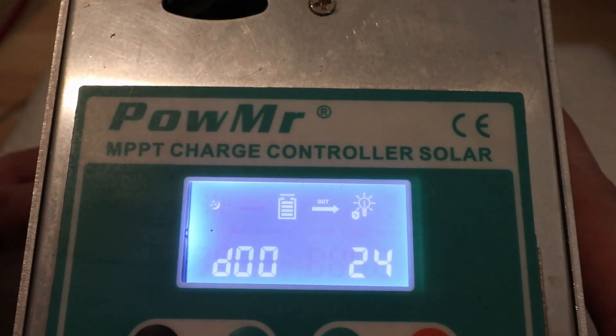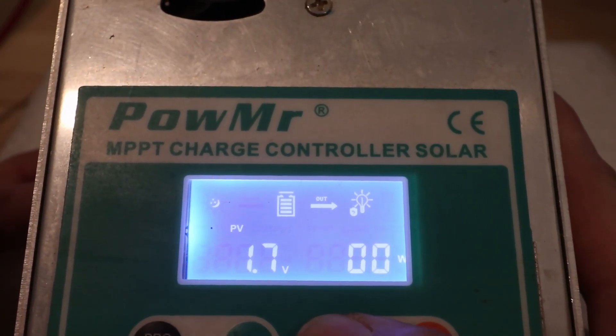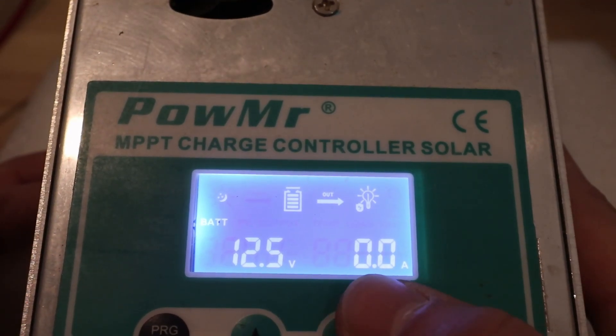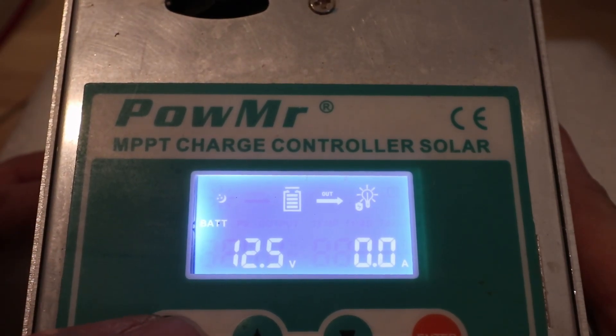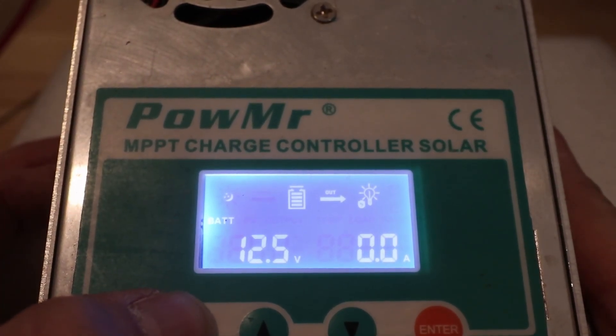Here we are with our charge controller plugged into the battery. The solar is currently off. We can see that our battery voltage is at 12 and a half volts and we are not sending any amperage into the battery. I wanted to run through the settings real quick showing how to properly charge a generic AGM battery.